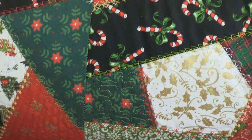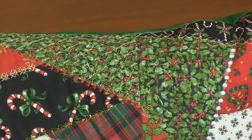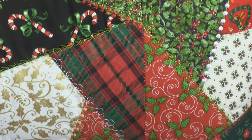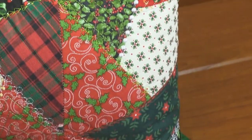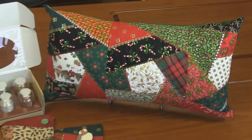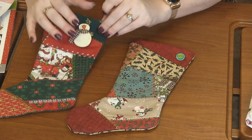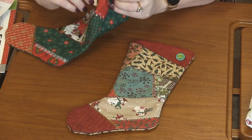There are a bunch of other designs in the pack — 10 other designs which are little designs you could add to the stockings, like a Santa, a candy cane, a star, an ornament. Different things you could actually add and embellish on the stockings, or if you wanted to make a pillow. I love that on this one she just added a couple of small buttons for a cute little touch. This one has a little wooden pin she pinned on, which makes it totally cute and unique.